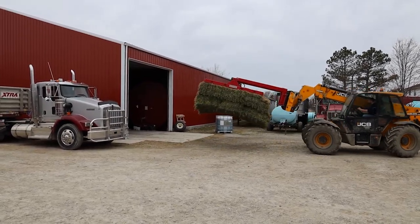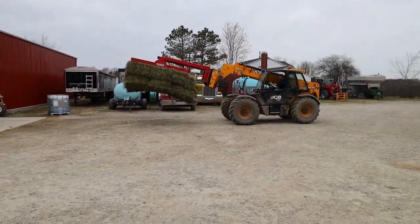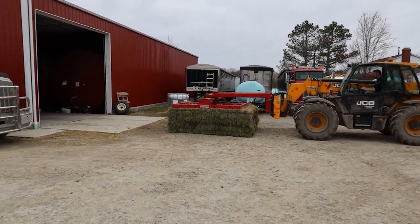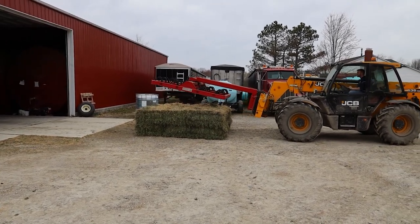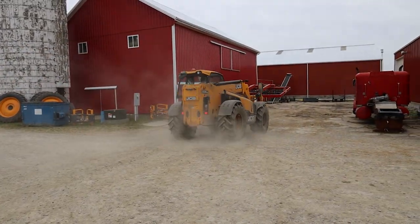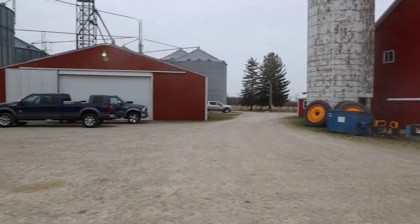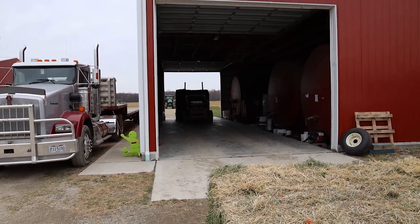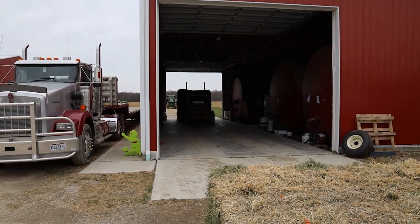The kid is getting a semi load of second cutting hay ready for tomorrow. He doesn't know how to go slow, in case you haven't noticed. Then we got Justin setting them up in the direction that they're going to go in the semis with the skid steer.